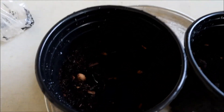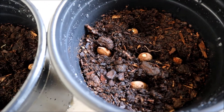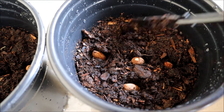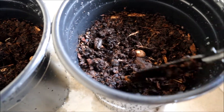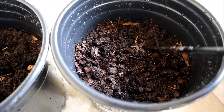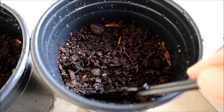You can see right there — I put all five seeds in the container. Let's cover up the seeds. Like I said, this potting mix is already wet.